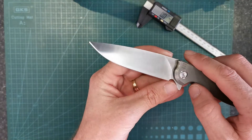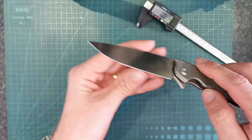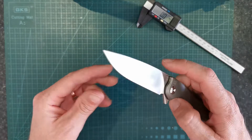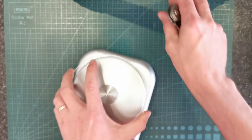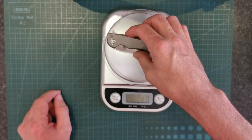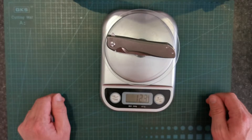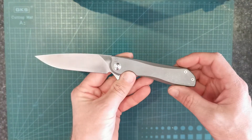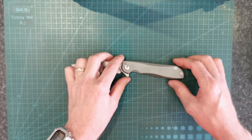They cut reasonably well. They're not the thinnest knife behind the edge, but they're certainly not terrible. They're full flat grind all the way to the top. Weight-wise, 123 grams. Anyone that knows knives that are this big knows that 123 grams is pretty good.